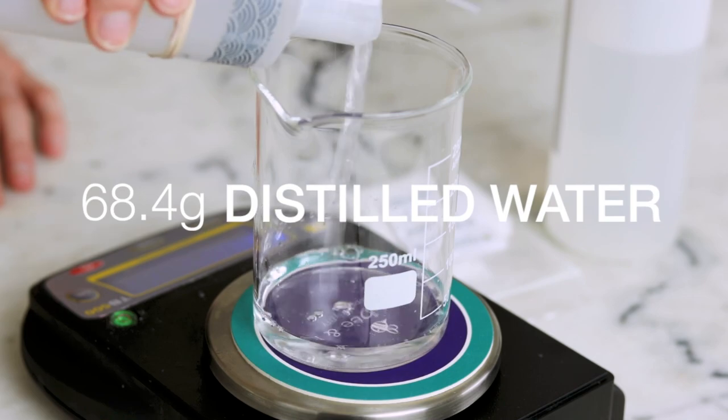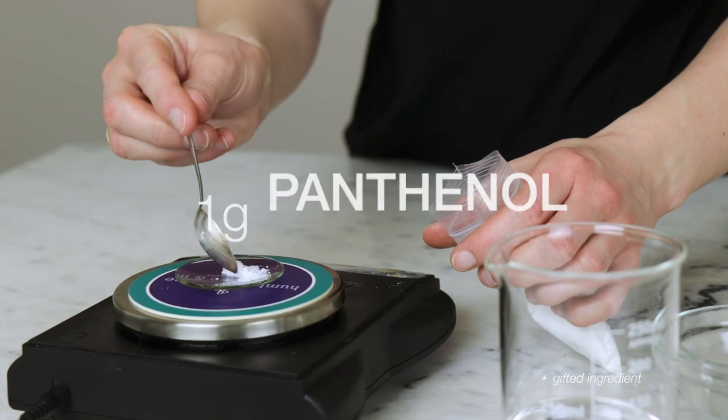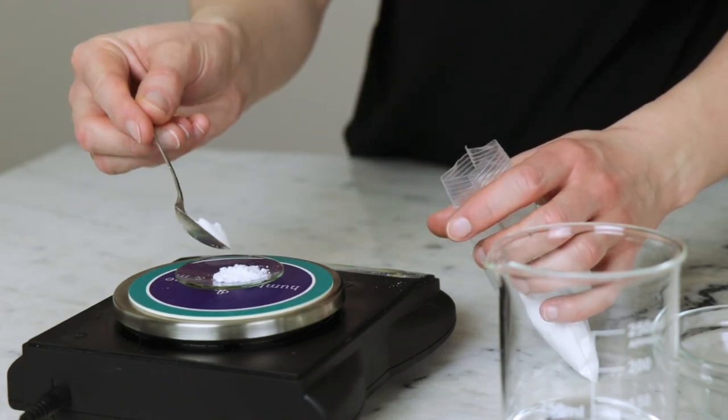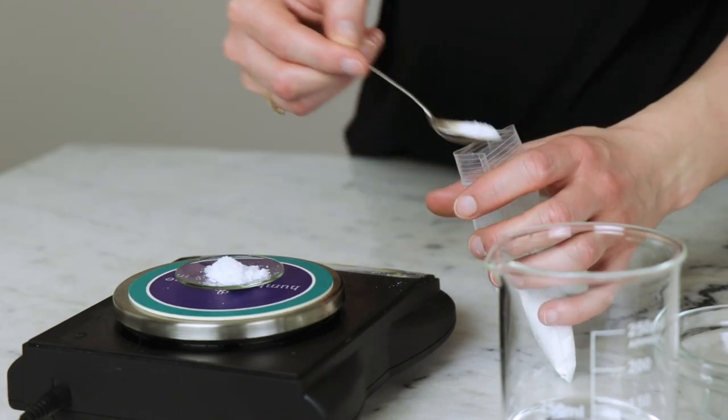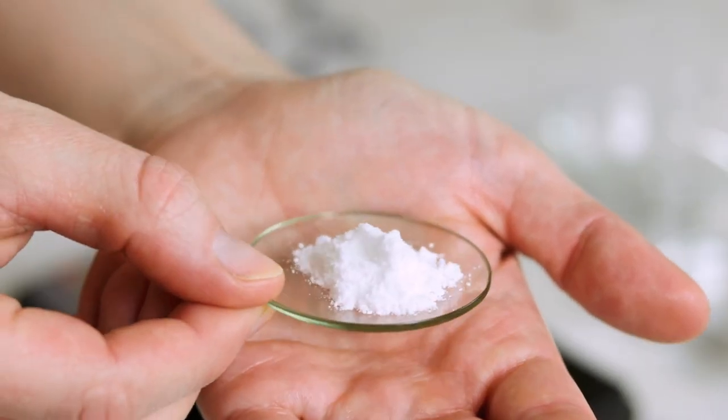The heated water phase for this formulation is quite simple with just three ingredients. You'll need 68.4 grams of distilled water, 8 grams of moisturizing vegetable glycerin, and 1 gram of Soothing Moisturizing Panthenol, also known as Vitamin B5. My panthenol is powdered. If yours is liquid, you'll need to use more. Check with your supplier to see how concentrated your liquid panthenol is, but 50% seems to be pretty standard, so you would need to use twice as much, reducing the distilled water to make room for it.